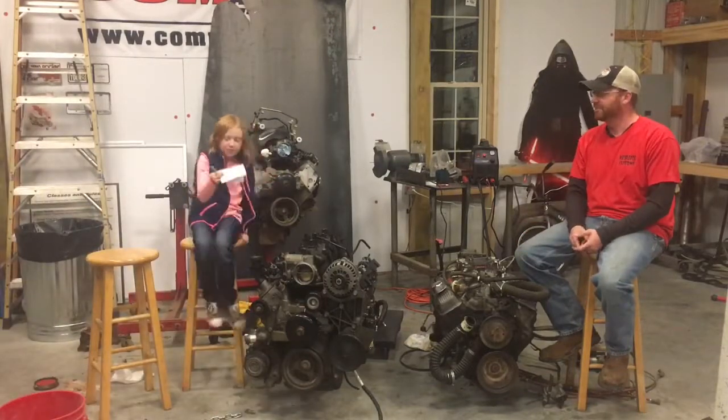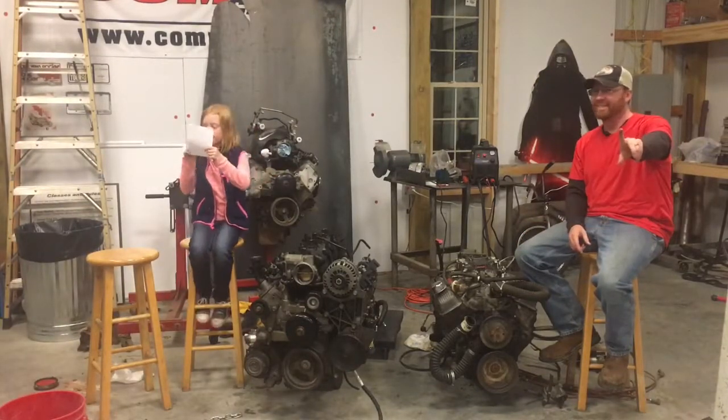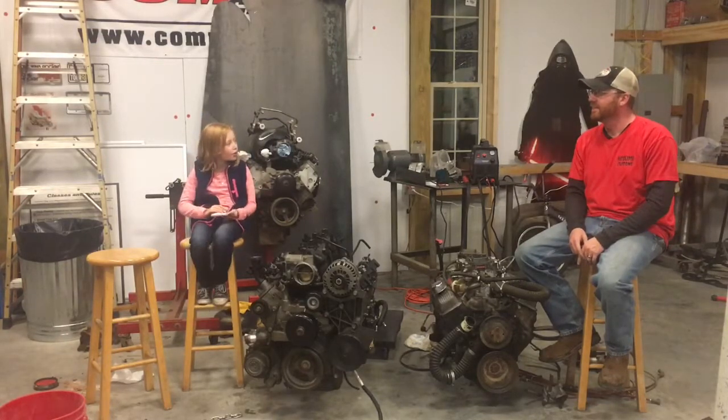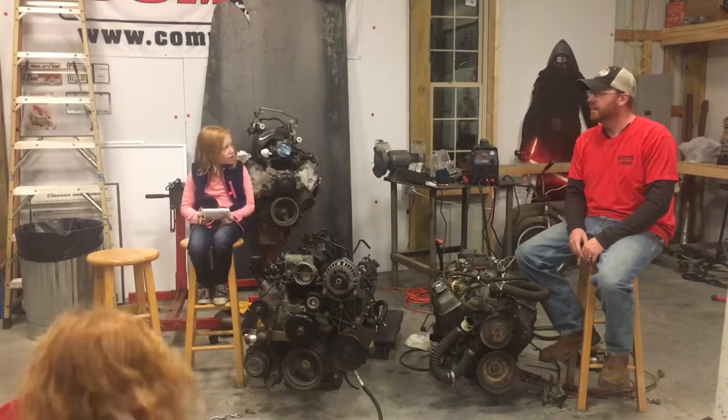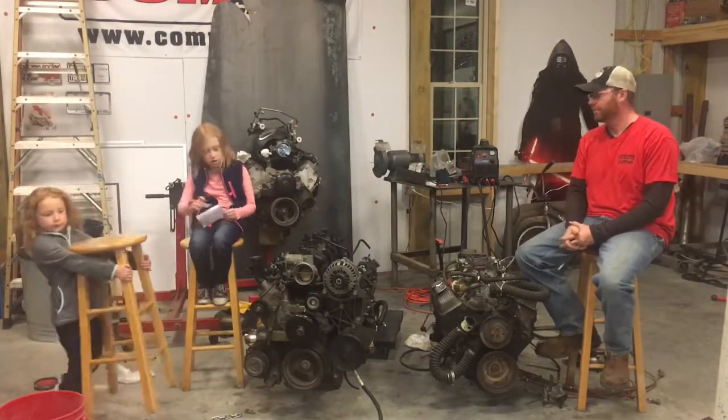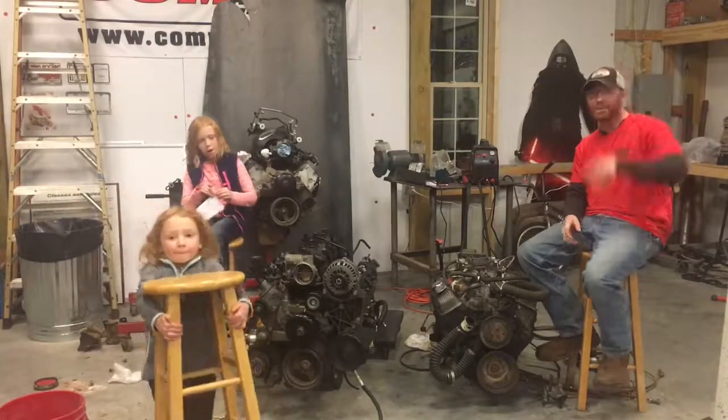Daddy, could you hold it up so I can have some money? If you get in a car, do you have to take the motor out and fix it? Depends on the road, but sometimes — most of the time, no. You don't have to take the motor out. Thanks for watching. Thank you.